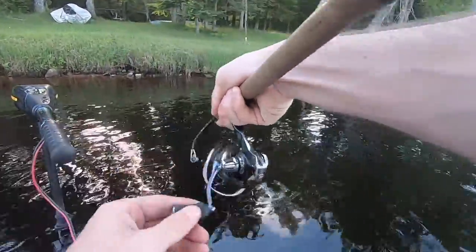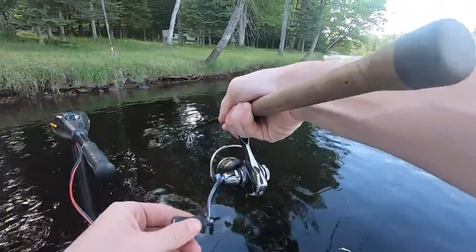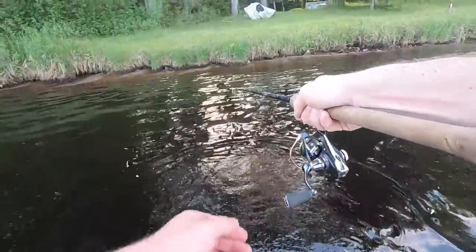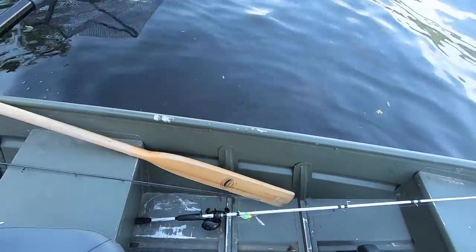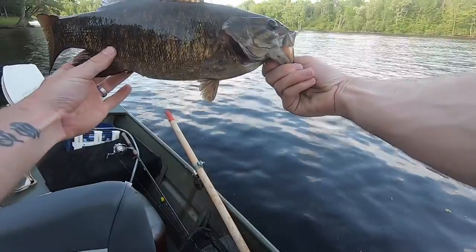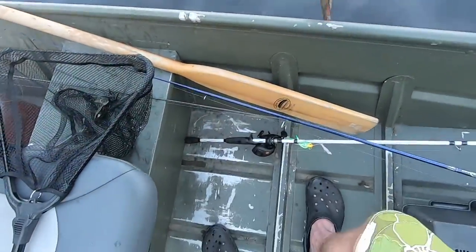Got something nice here. A little small-y it looks like. There are waves from big boats coming at me. There we go, look at that. Very cool. See you later.